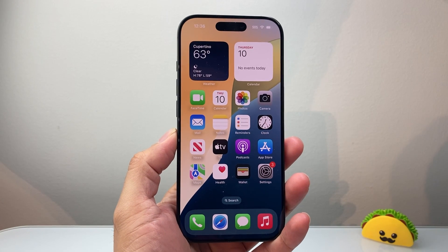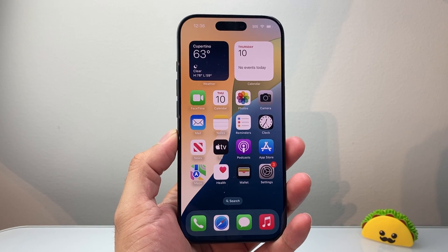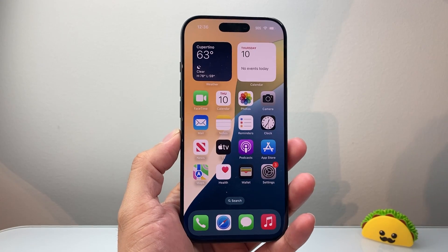Hey everyone, Technomancer here with a video for you guys. In today's video, I'm going to show you how to check your warranty coverage for your iPhone. So let's get started.